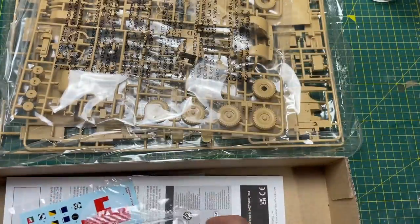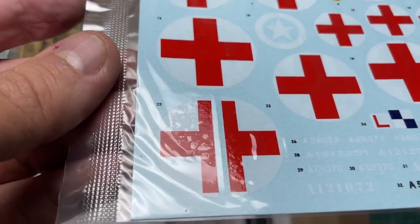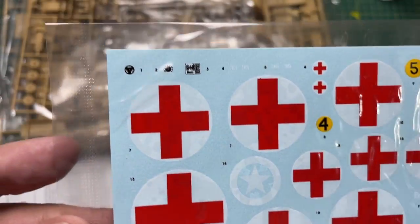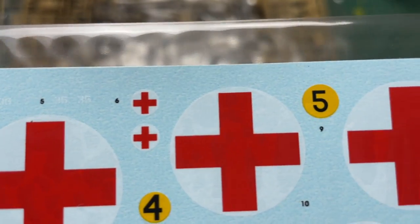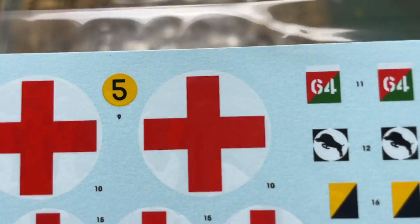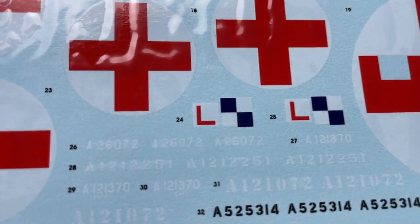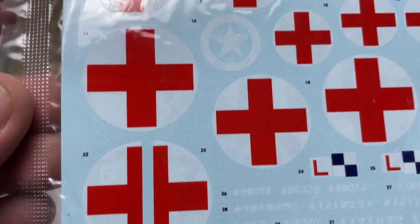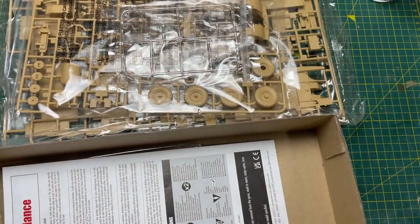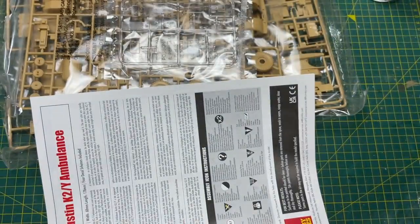It's a pretty full box with some quite long sprues, which we'll look at later. There's your clear part. The decal sheet is absolutely gorgeous — really really nice crisp decals. You've got all the options there; you can see markings for the roof and all your military numbers and letters. Really special. And here we have the instructions — let's jump in and do those first, because that's how we roll on this channel.